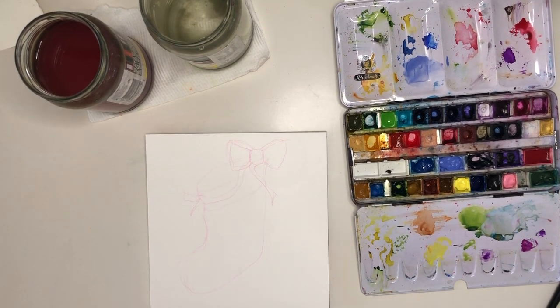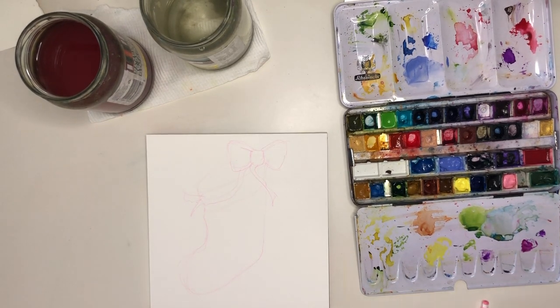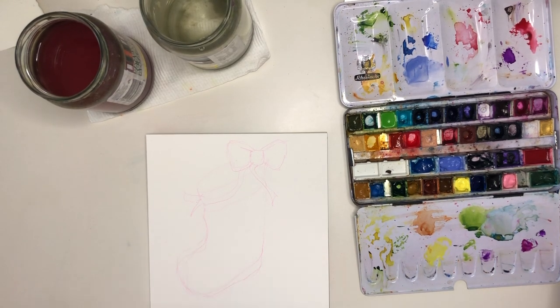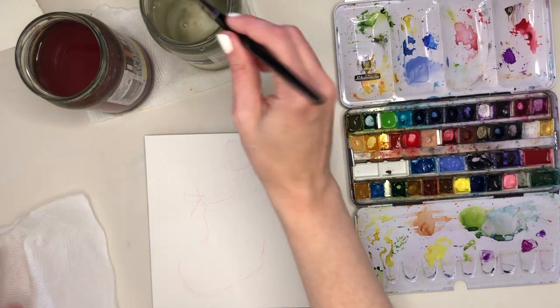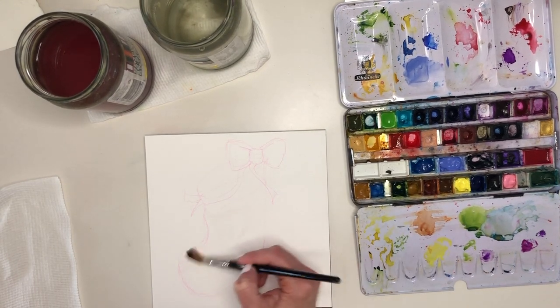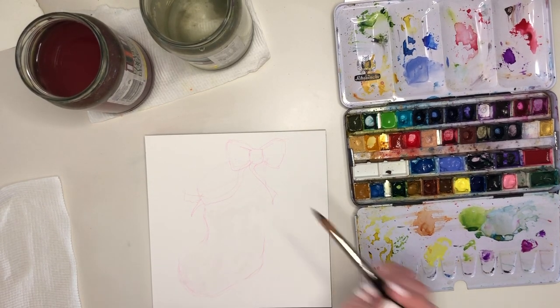Maybe different coloured stockings — do an odd number, maybe five or seven — that could be a lot of fun. And you could also try just placing a whole lot of stockings all over the page to create a kind of loose scatter pattern of Christmas stockings.